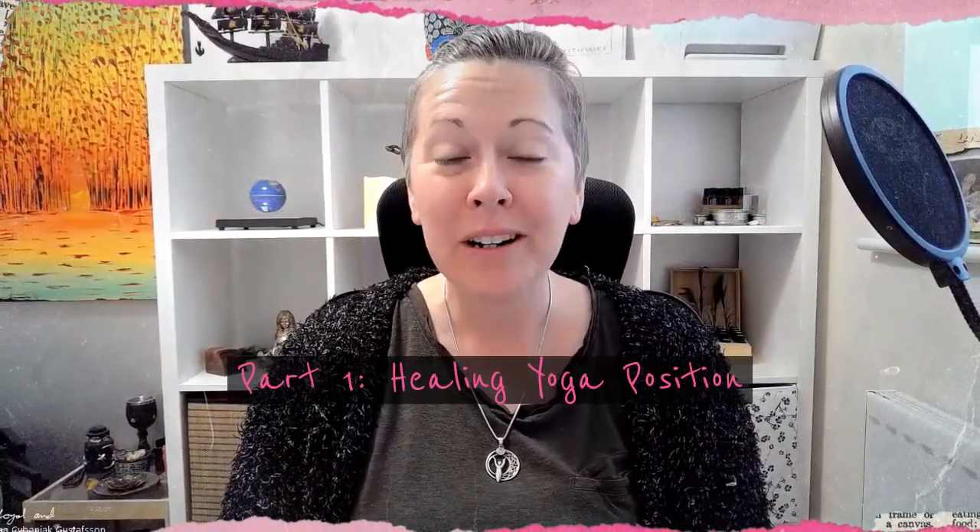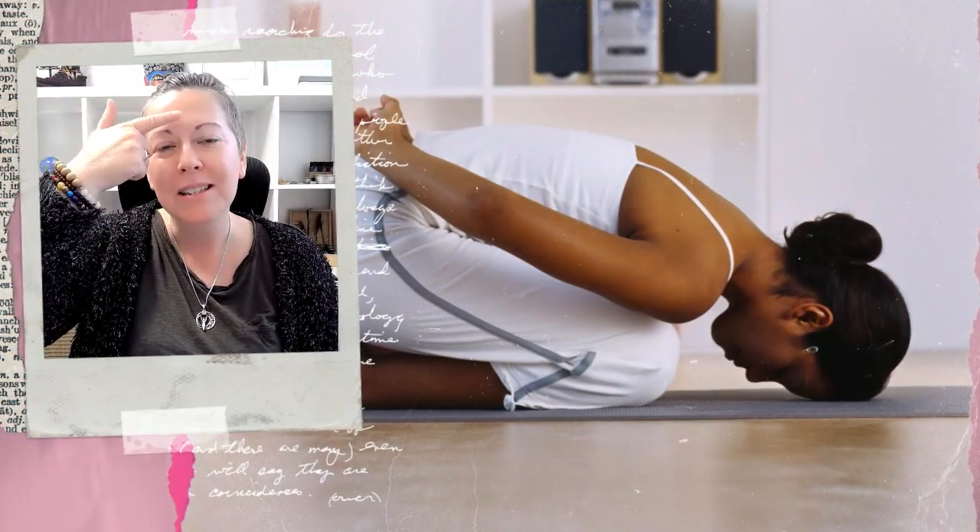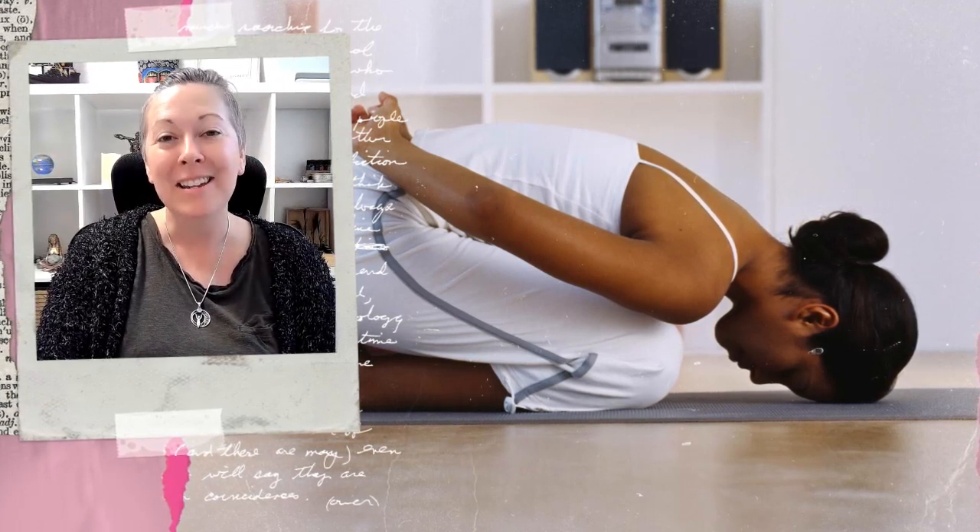On to part one. The yoga position we're going to talk about today is child's pose. This position is so beautiful because it brings your third eye to the ground, allowing you to ground that chakra directly in contact with Mother Earth. It really is a very beautiful yoga position to help you with your third eye directly.